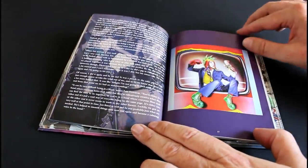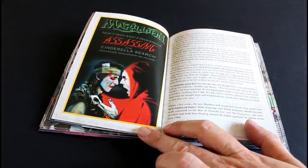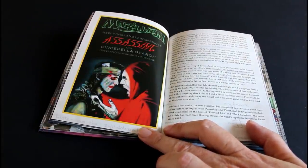Wonderful Punch and Judy artwork — that's fantastic. Assassin has just got to be the best Marillion artwork I've ever seen.